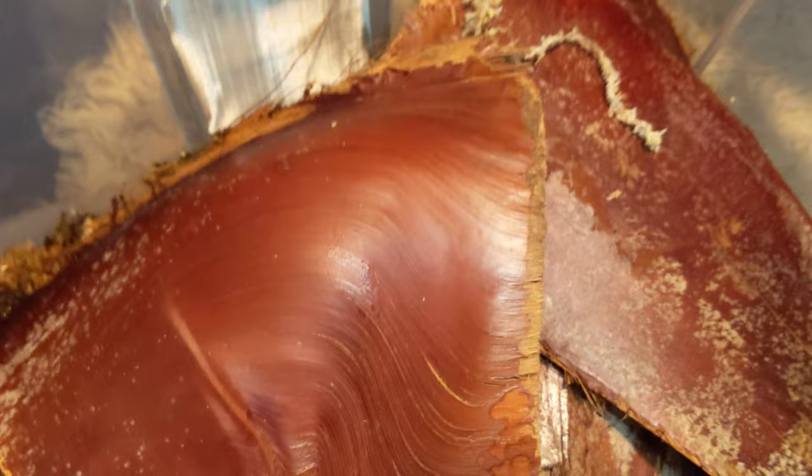Alright guys, I guess we'll end it there. So yeah, this is their whole setup: 20-quart gasket tub, fine mesh, lots of humidity, a variety of roach foods — and yeah, you'll have yourself a colony. Goodnight guys — like, comment, share, subscribe. Peace out.